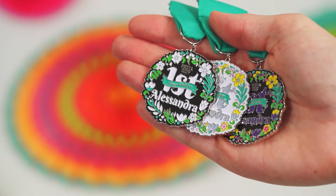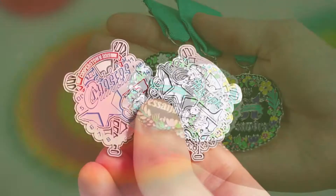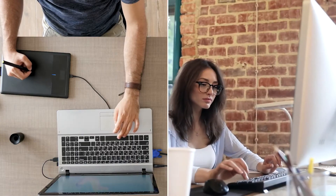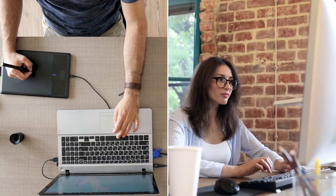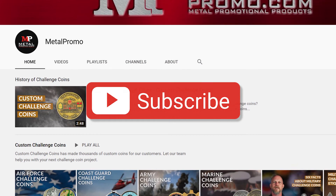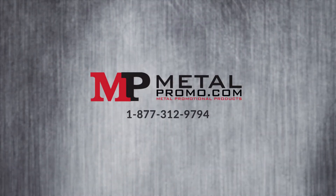There are plenty of ways to utilize color variants to create distinct products from the same base design. And if you aren't sure how to get the most of your color variant, our dedicated customer care and design team is here to guide you. If you want to know more about our custom metal products, subscribe to our YouTube channel and visit us at MetalPromo.com.